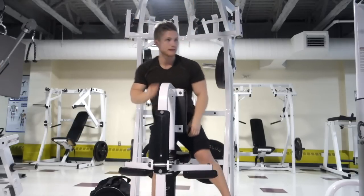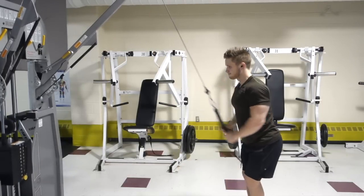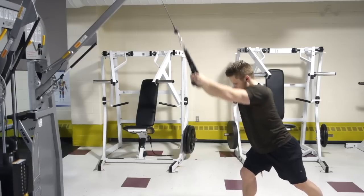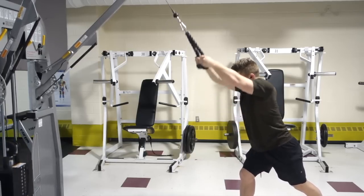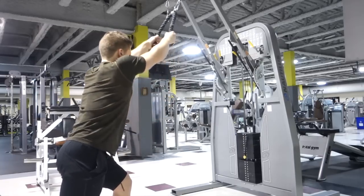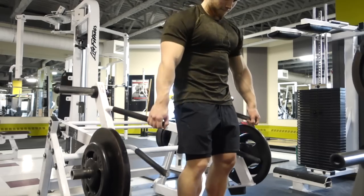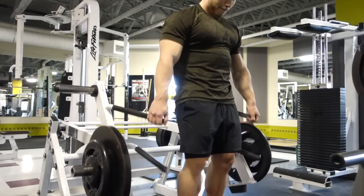After the lat pulldowns it was on to machine high rows — three sets of 15 to 20 reps. Then it was on to cable pullovers, another three sets of 15 to 20. If you have a pullover machine, be thankful — those are great machines. They're very rare at gyms, so I've found cable pullovers to be the best substitute. Another great lat exercise.